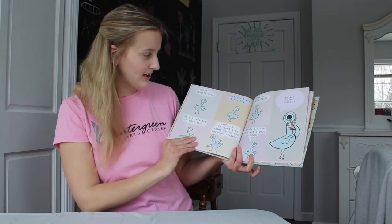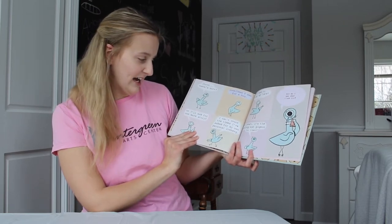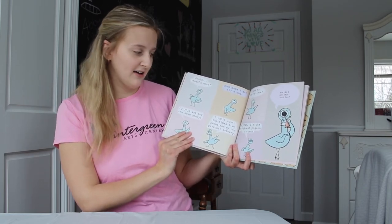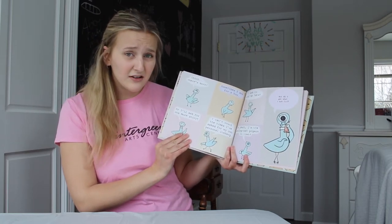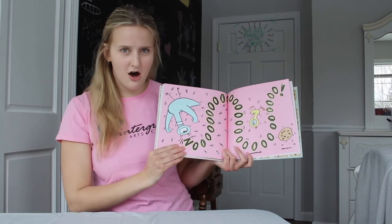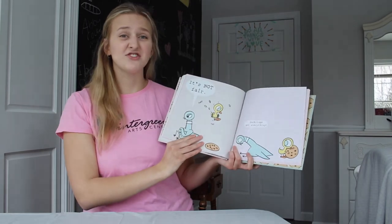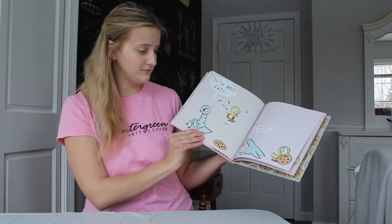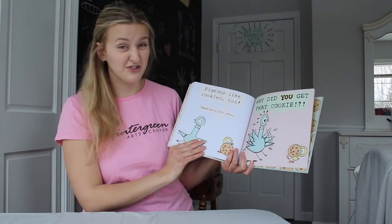Oh, there's more. Sometimes I ask for a hug. Or I'll ask for one more story. I can't count the times I've asked for my own personal iceberg. I ask to stay up late. Oh yeah, I'm the asking-est pigeon in town. But do I get what I ask for? No. It's not fair. Flappy flap flip. Ducklings get everything. Pigeons like cookies too, especially with nuts.